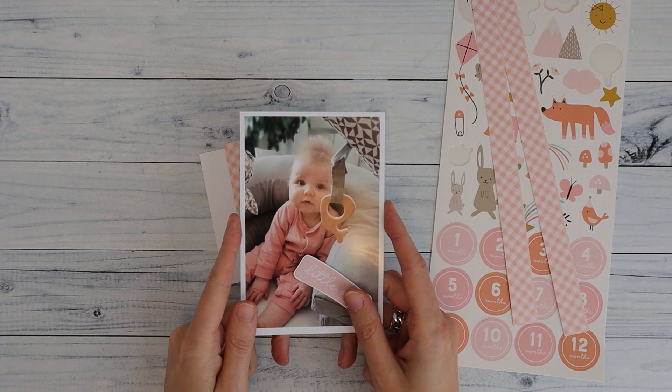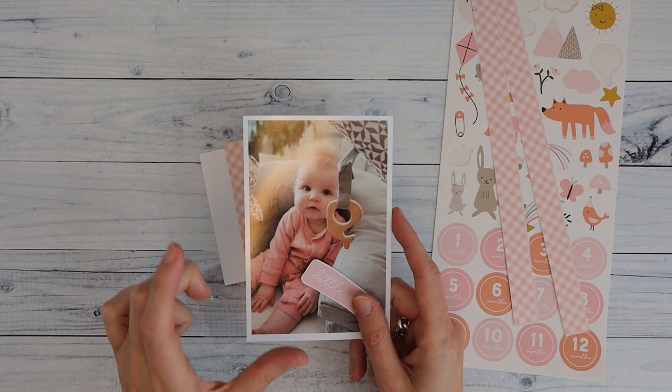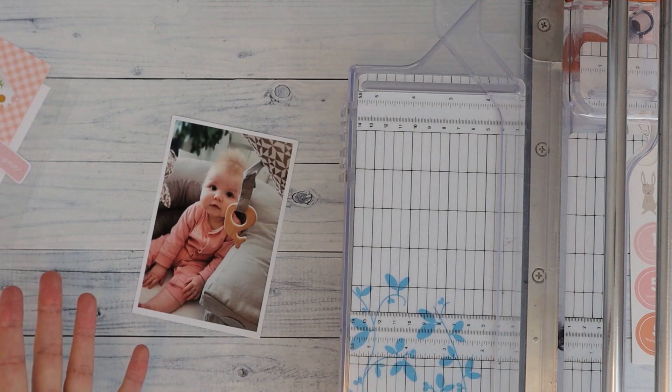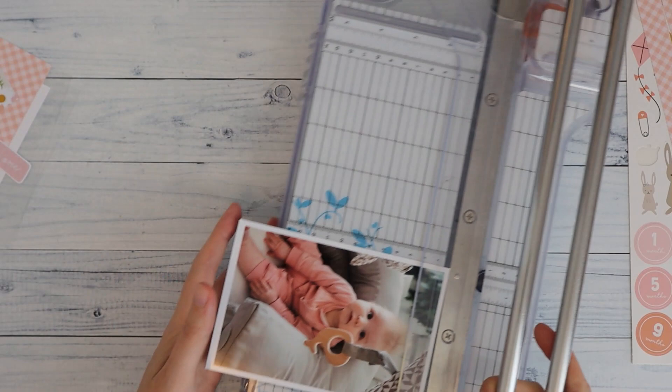I'm going to work with this photo of my baby girl. This is a 6x4 photo and I want it to be a 4x4 image, so I'm going to crop this photo down. And I'm never scared of cropping my photos down. You might think you're going to lose way too much of your image — I'm going to lose something, but I think it still looks pretty awesome. And if I don't like it, I just get myself a new photo.